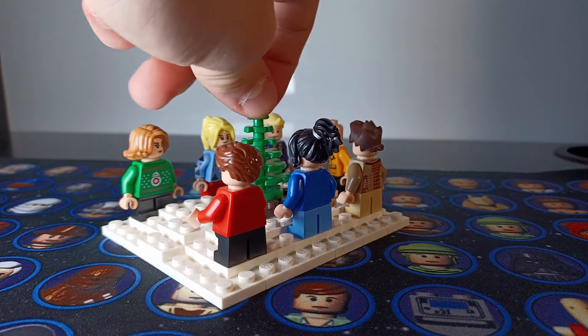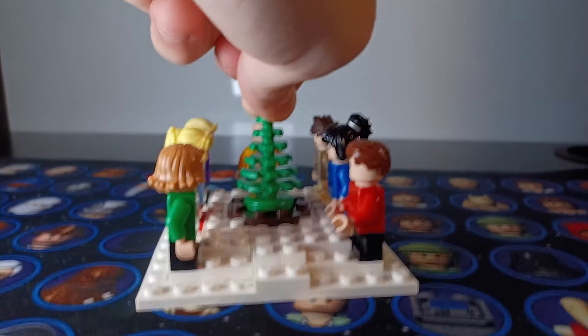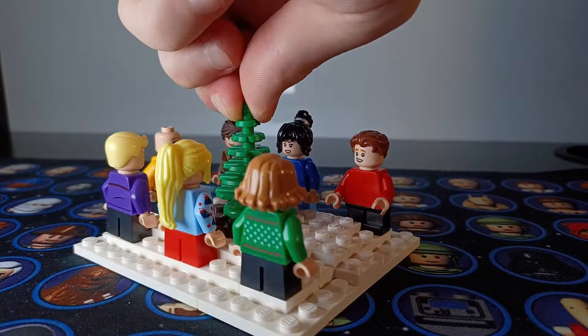There are a whole bunch more from the cast, but for these I just did basically the main colors they're wearing with a hair piece that looks somewhat reasonable for them, and then the short legs because they're all kids. At the end of the day I just put them all around the tree and I think it looks pretty nice for a little Christmas vignette.